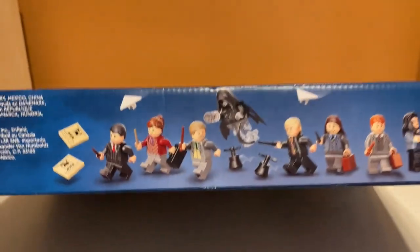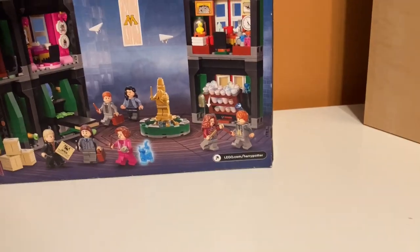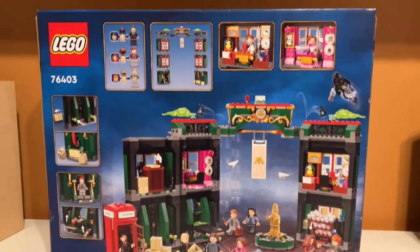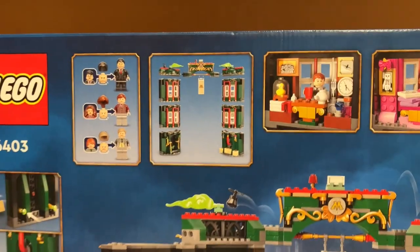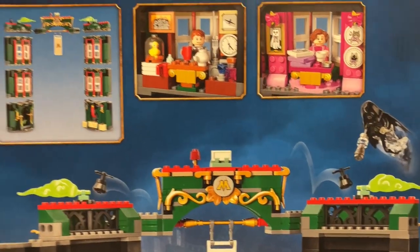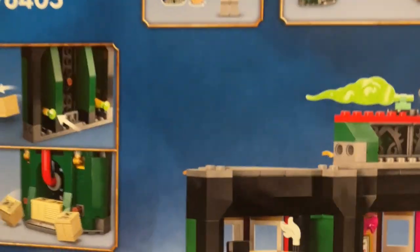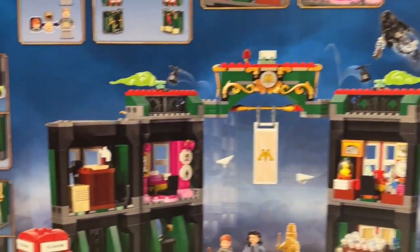Moving on to the sides — nothing really special, except at the top we have a nice better look at the minifigures in the set. You can see Umbridge over there. I'm excited to see those minifigures; they look pretty good. On the back it gives us a better look at the interior of the set. Up here we have some features, like how Harry Potter can transform into Ministry employees. They also show how modular the set is, and there are two offices with various play features.